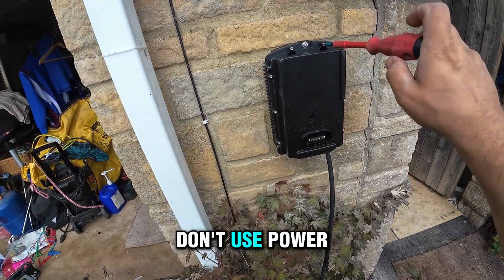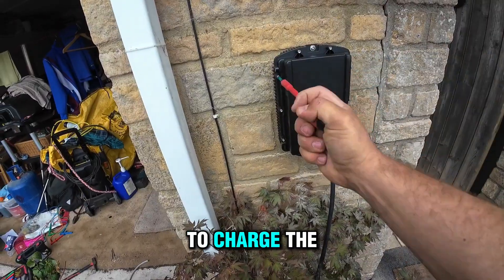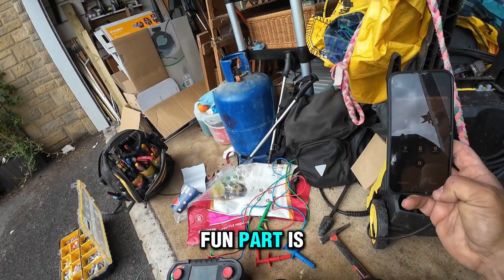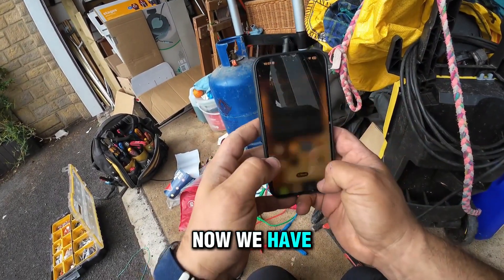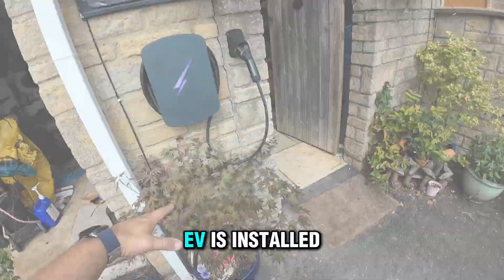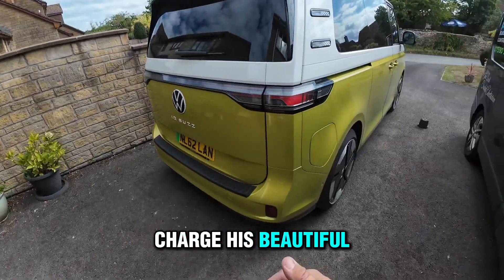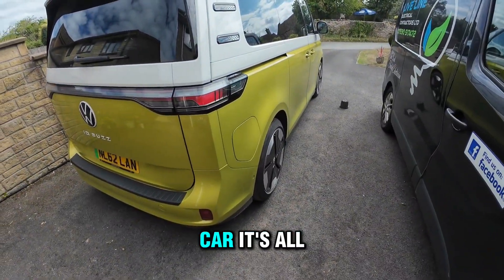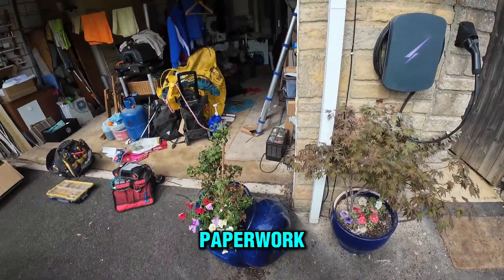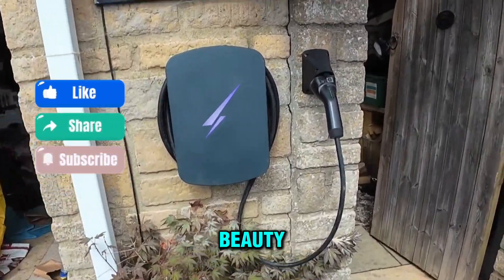Tighten properly by hand — don't use power tools. The client is just trying to charge the car. The fun part is finished; now we have to complete the paperwork — a domestic electrical installation certificate. The EV is installed. The client has already tried to charge his beautiful VW; it's a lovely car, all working. I've finished the paperwork. Now register and sign off with the local council. That's the beauty.